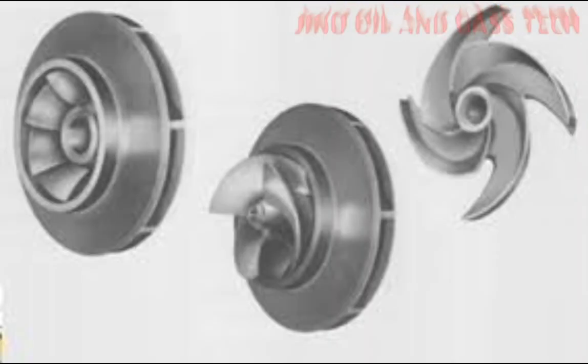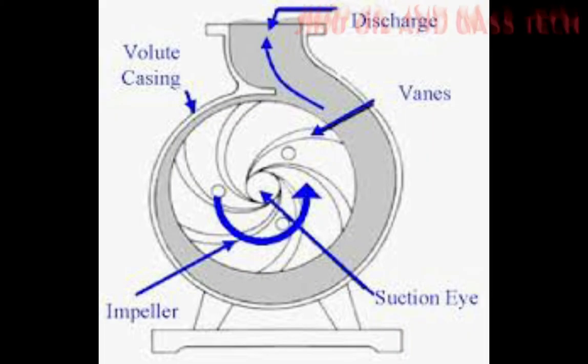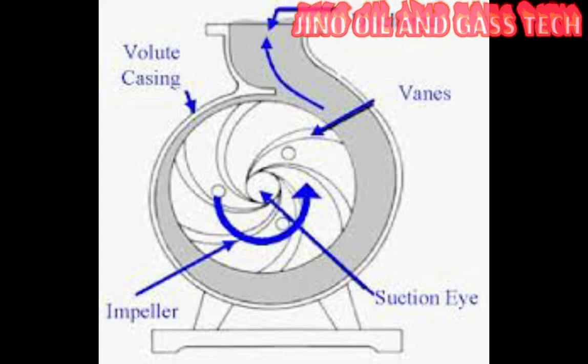The impeller is a rotor used to increase the kinetic energy of the flow. The casing directs the flow of liquid in and out of the centrifugal pump.